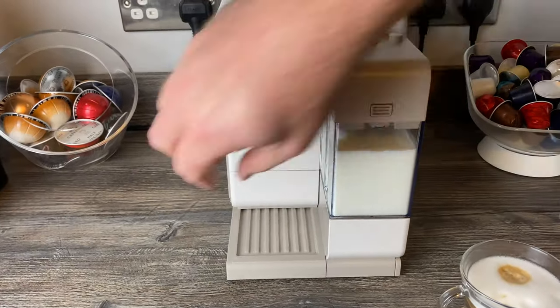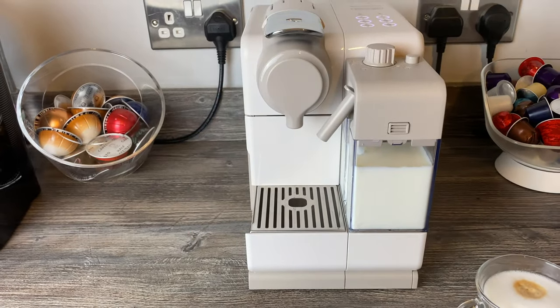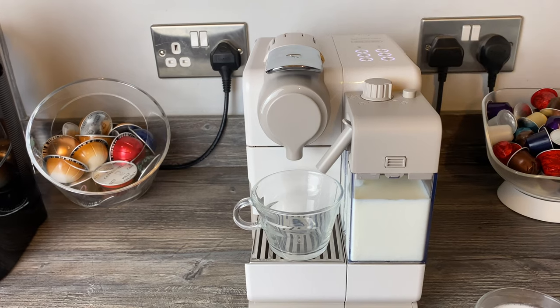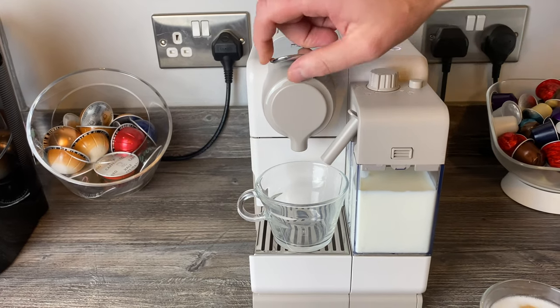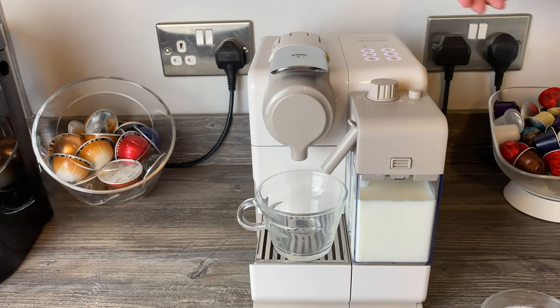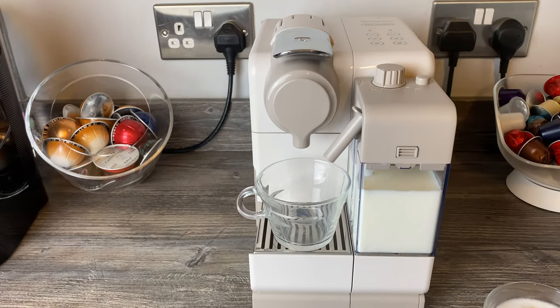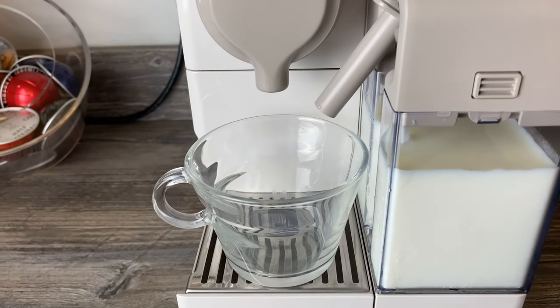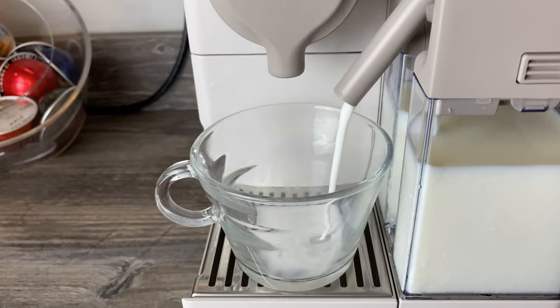I'm going to do another cappuccino on the lowest froth setting as a comparison, because if you want a latte you'll want it on the lowest froth setting. The reason I'm making a cappuccino rather than a latte is so you can compare the difference in froth level between the two settings.